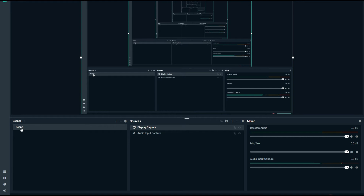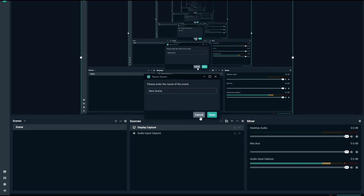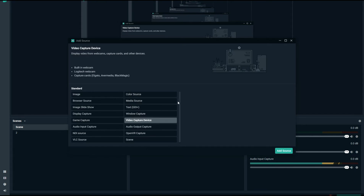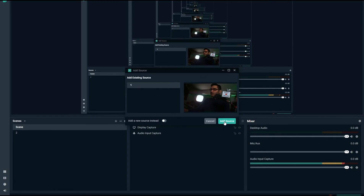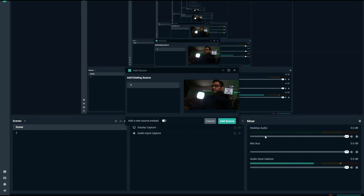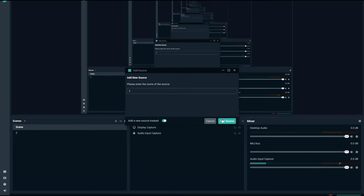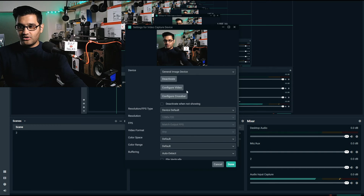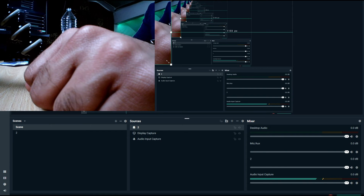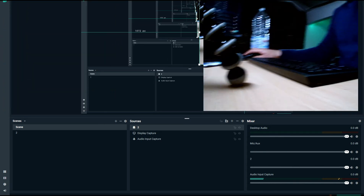I have one scene set up here. I can add a scene by clicking 'Add Scene' — let's call that 'Number Two'. I'm using StreamLabs OBS, but you can also use this in Skype, Zoom, StreamYards, or anything else. I'll add a video capture device. Let's add a new source — I'll call this 'Number Two', add the source, select the device, and click Done and OK. There is now another camera angle available.